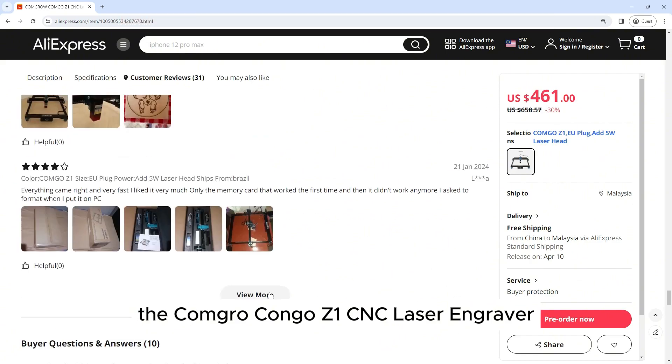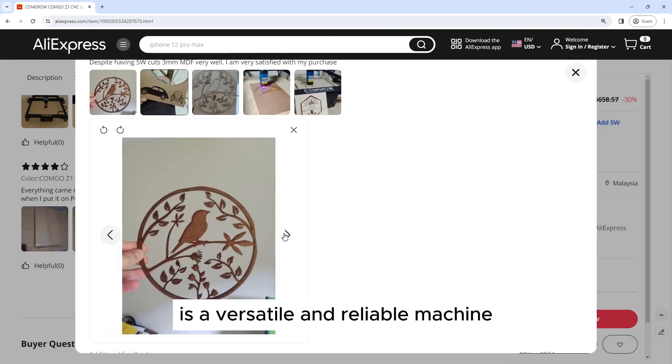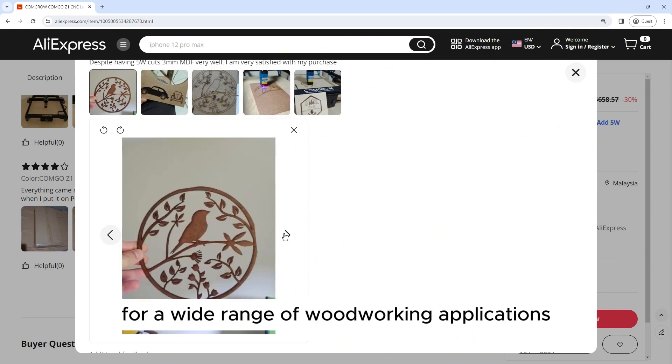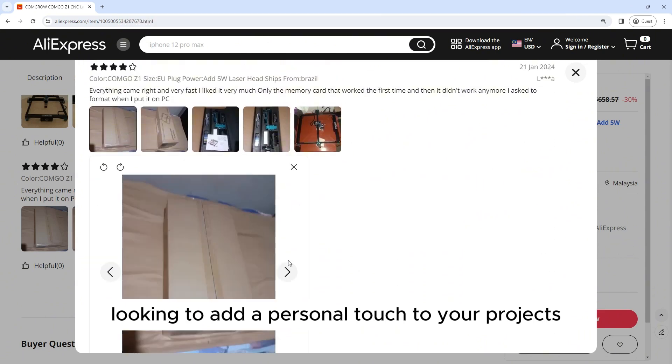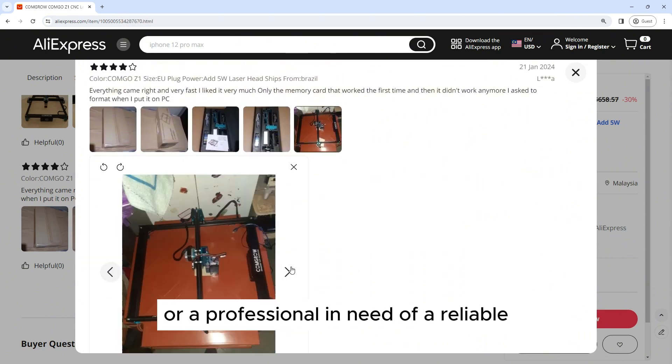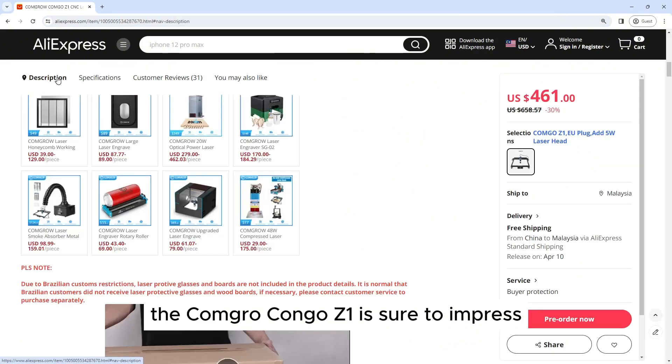The Kongro Kongo Z1 CNC laser engraver is a versatile and reliable machine that is perfect for a wide range of woodworking applications. Whether you're a hobbyist looking to add a personal touch to your projects or a professional in need of a reliable engraving machine, the Kongro Kongo Z1 is sure to impress.